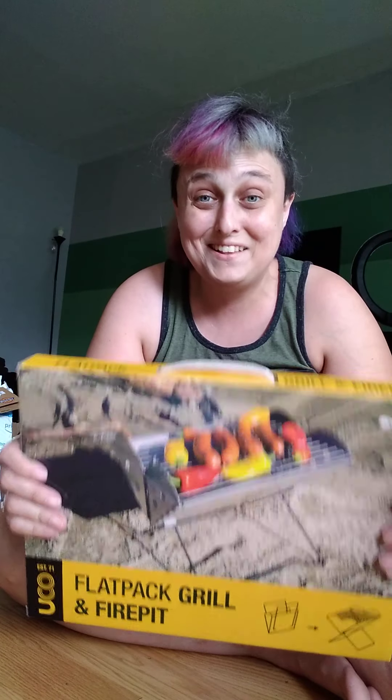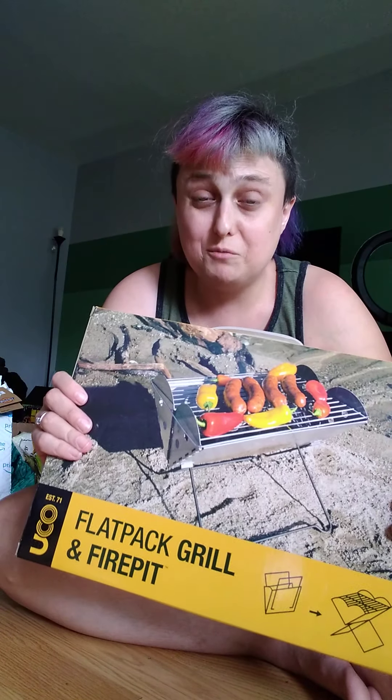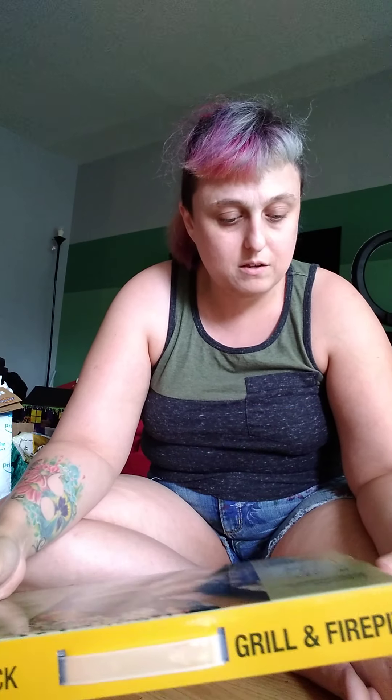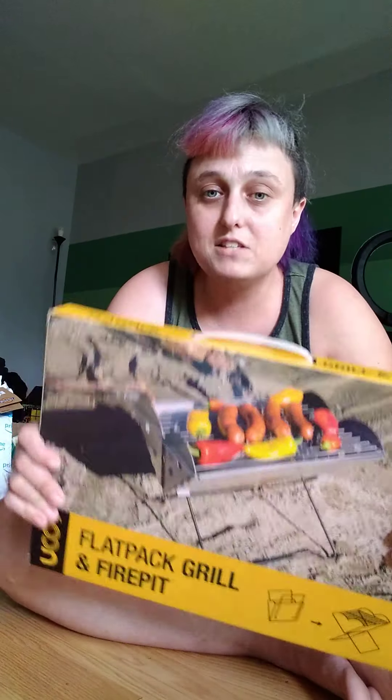I mainly got this not as a grill but I was looking for a way to have a fire pit so I can stay warm. I'm gonna be boondocking camping in October in the desert in Arizona — it can get cold at night. I've been researching how to stay warm without electricity because I'm not at a point financially where I can do solar panels yet. I was reading how people heat up rocks, and not everywhere will have a fire pit, and I know there might be fire restrictions in October.